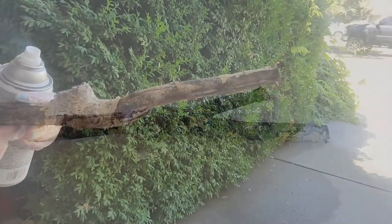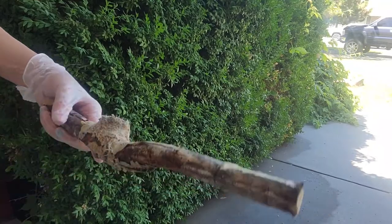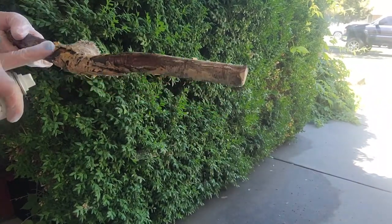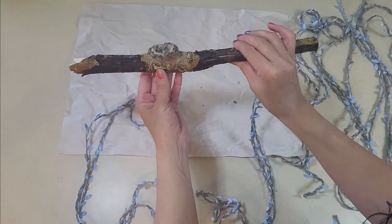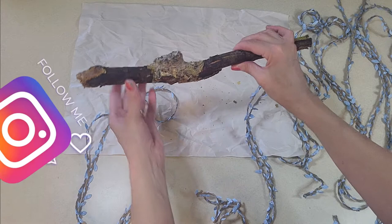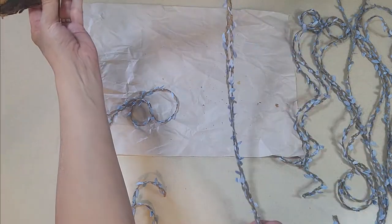To ensure that this cute little nest will stay intact, I went out and sprayed it with some Rust-Oleum clear just to give it that extra protection. I finished doing the coat on it and glued this down so it would stay better. Then I've cut 10 pieces of twine — I'll have to measure them and put the dimensions in my description box.